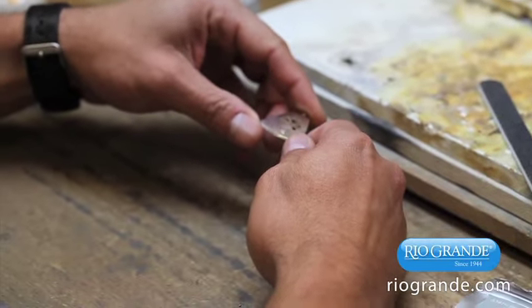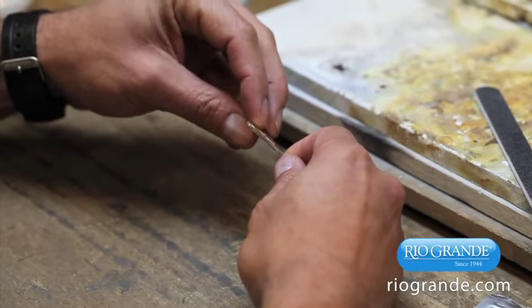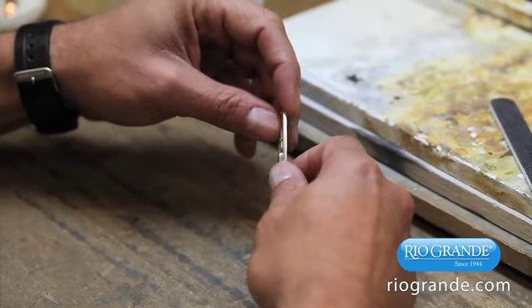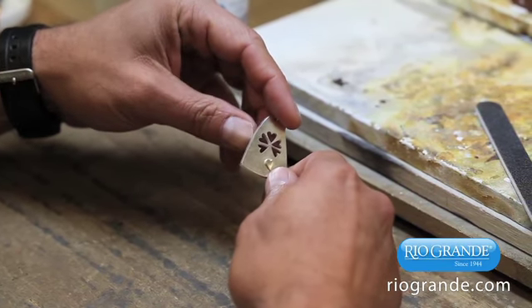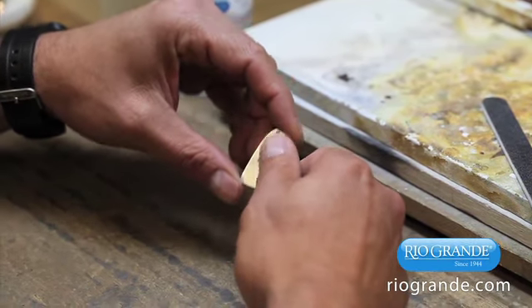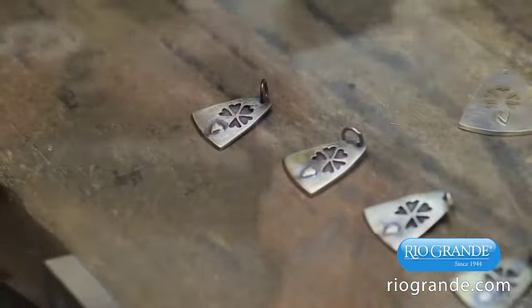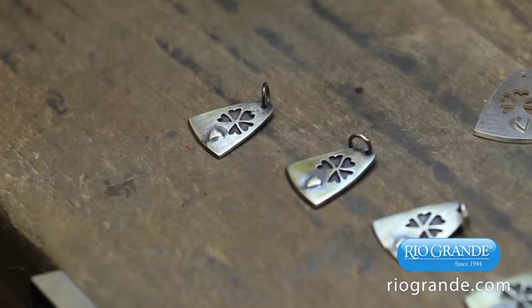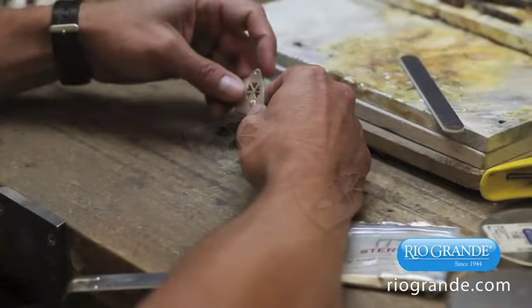I designed a layered pendant that incorporated the organization logo into a stylized and feminine design. I fabricated the first pendant by sawing out several pieces and soldering them together, and it took about two hours, start to finish. I was okay with that, but I needed to make six pieces altogether, and repeating the fabrication process that many times was simply more than I felt comfortable with.